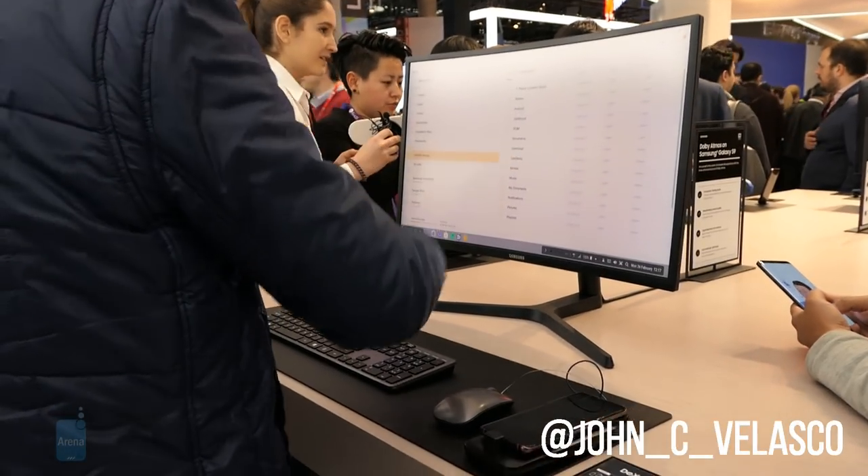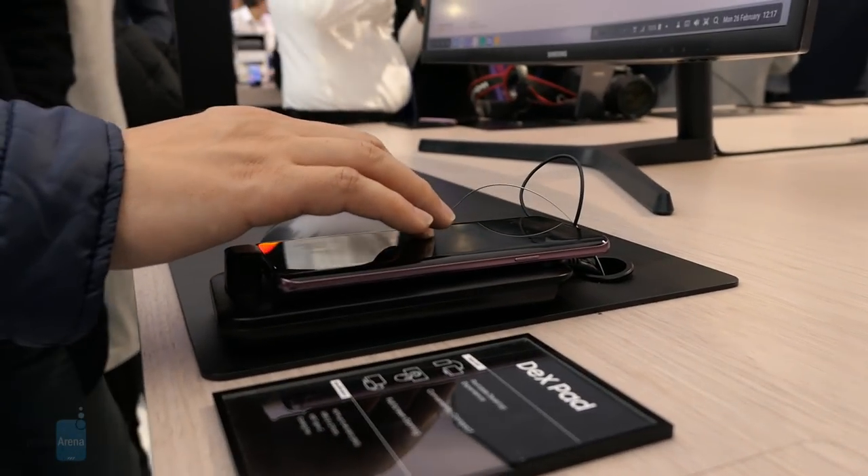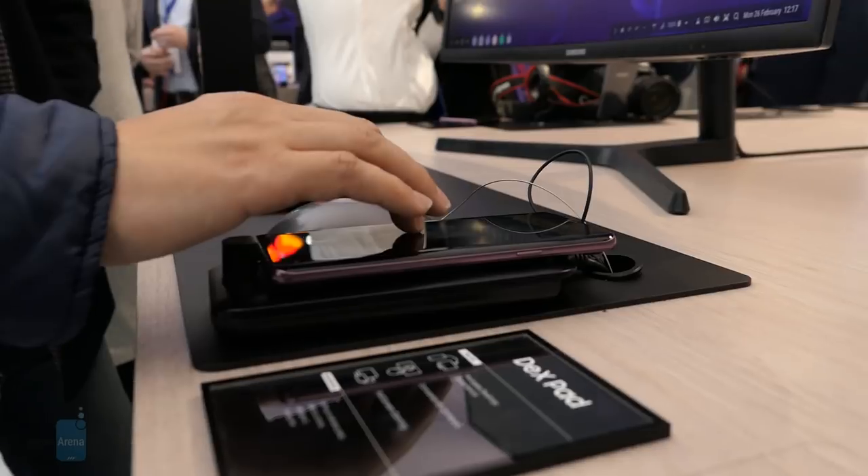Hey guys, John V here with PhoneMarina. I'm live here at MWC 2018 at Samsung's booth, doing a quick look at the brand new Samsung DeX Pad.